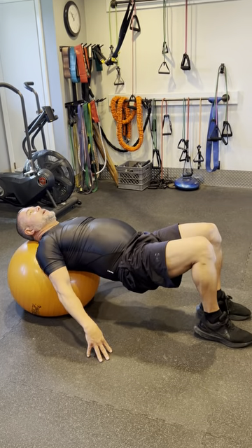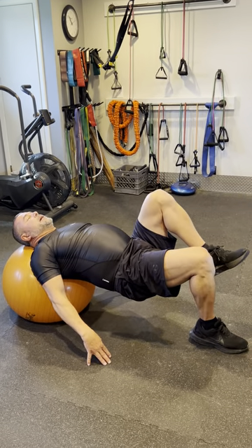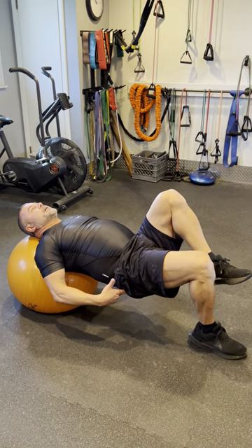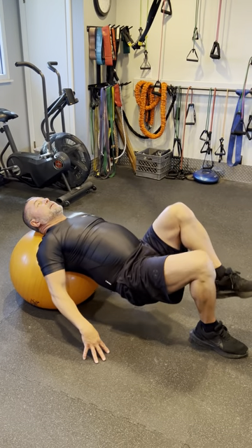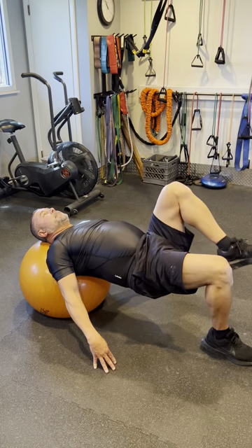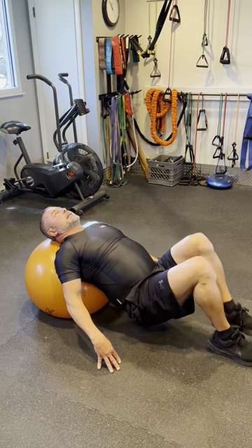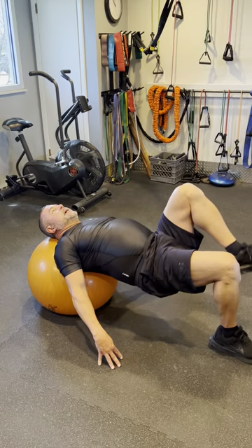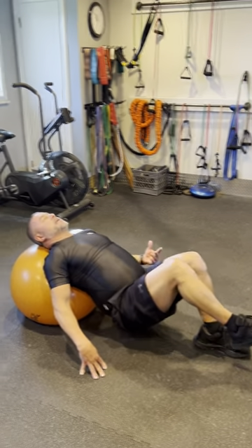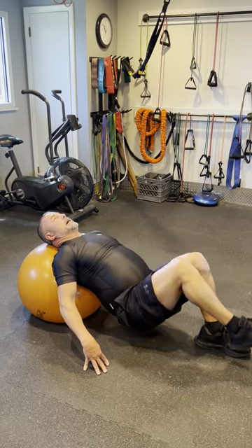This is a single leg glute set, emphasizing hamstring and gluteal muscles and lumbar stability as well as some balance. As a warm-up, I typically do 10 on each side and break it down 8, 2 from that point. It could be three sets of five — it could be anything you need to do. On a training day, I'll go up to 20 repetitions per leg and break down from that point.